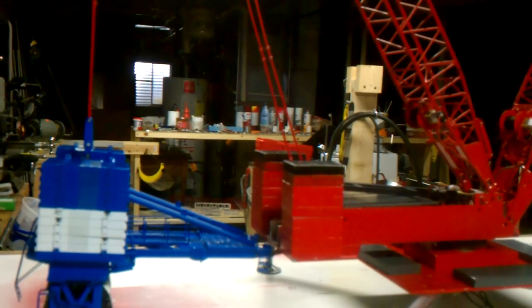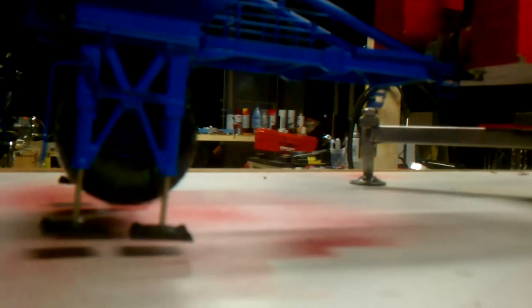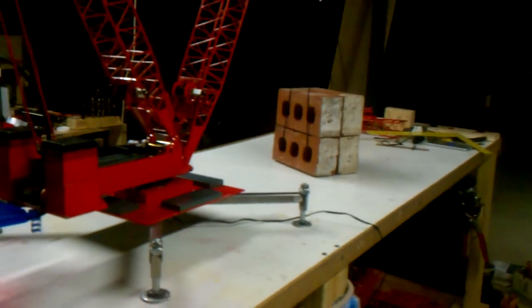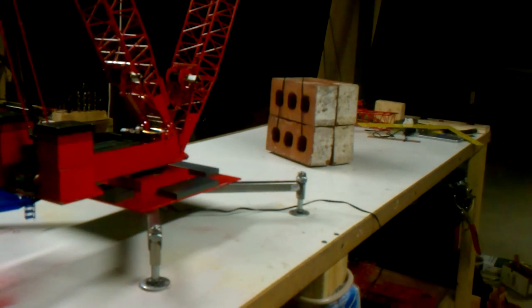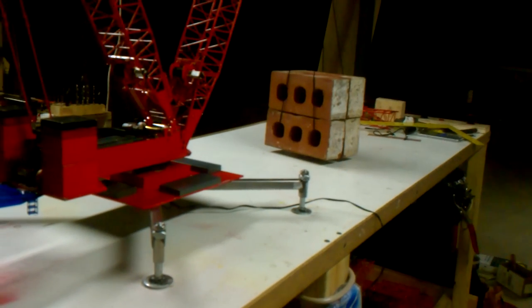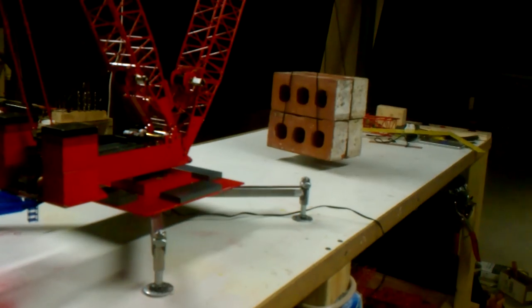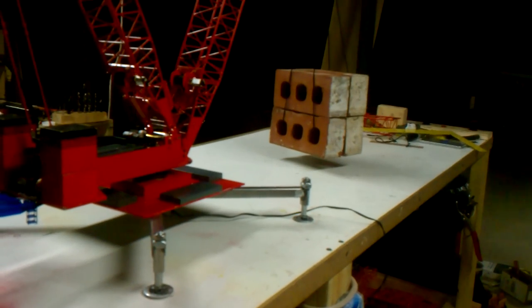Alright, pendants are getting tight. Car is airborne. Let's watch the bricks — bricks are in the air!